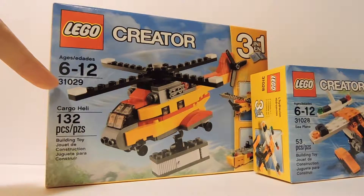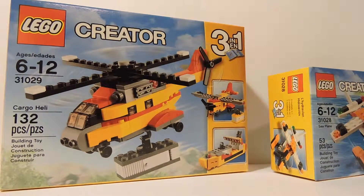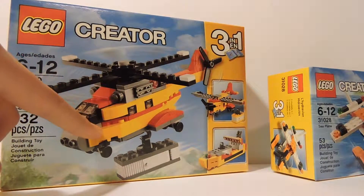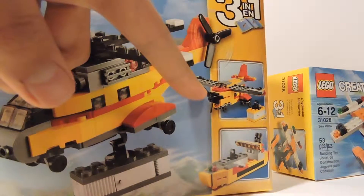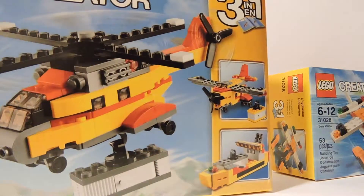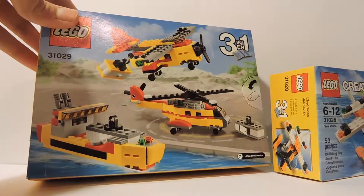First I have the LEGO Creator set number 31029 — it is the Cargo Heli set. Like most Creator sets, the instruction booklet is a 3-in-1, so you can make up to three different sets from one booklet. The cover features the main build, which is a nice little helicopter. You can also build a regular plane and a little cargo ship. The set contains 132 pieces, and I'm really excited to open this — it's brand new, just got back from the LEGO Store and it hasn't been opened yet.